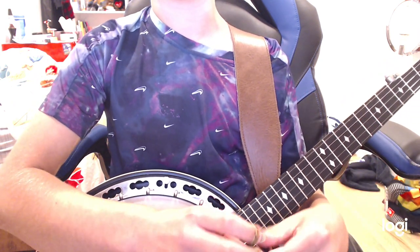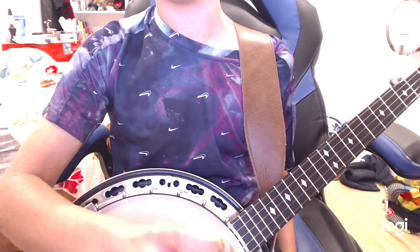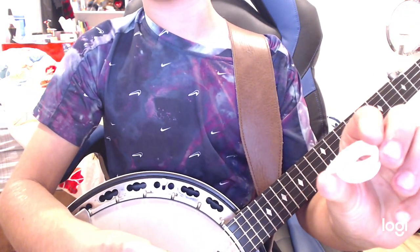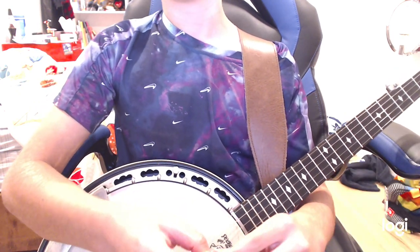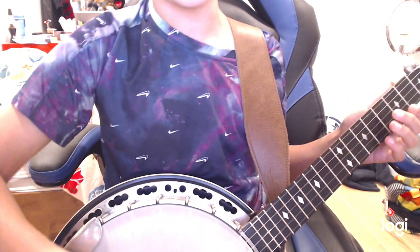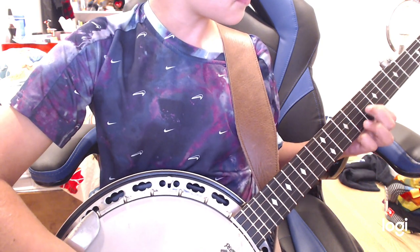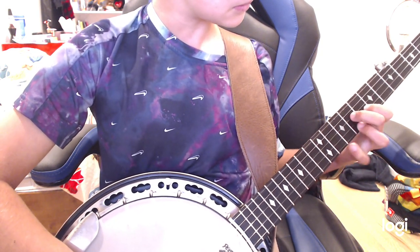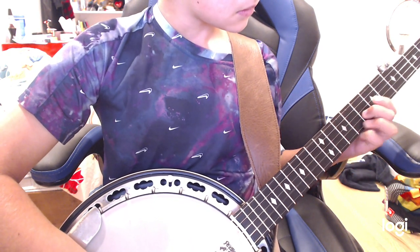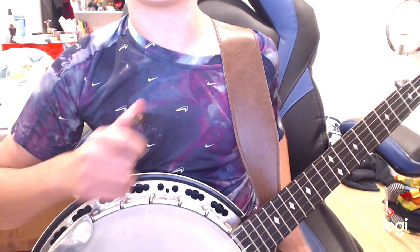I'll give you a little bit of a preview for the Lunchmore Blues song. If you're an intermediate player, get the blue chip. Here's a little preview. That's a preview — I'm still practicing it because one of you guys requested it.